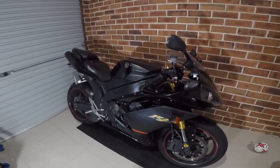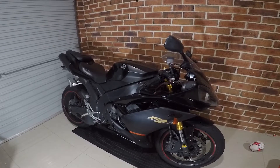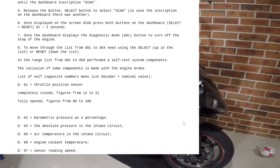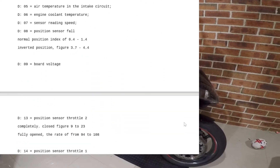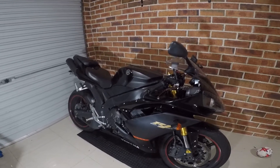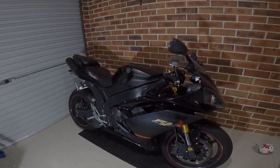It can do tons more functions — you can test coils, relays, and a ton of stuff. There's a document floating around on the internet that tells you what all the fault codes and diagnostic modes are. This is the most advanced onboard diagnostic system I've ever seen on any bike I've had.